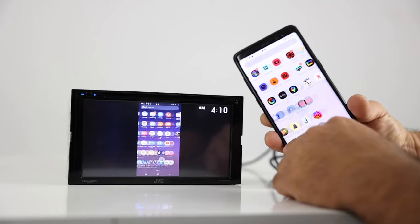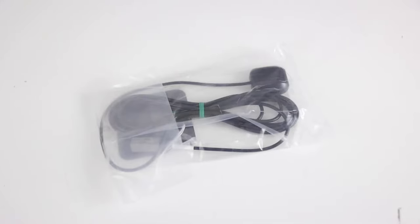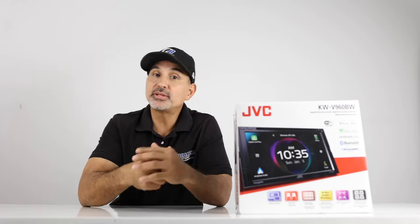This unit does wireless mirroring for supported Android devices and wired mirroring for iPhones, a microphone for hands-free calling, a GPS antenna for accuracy when using navigation apps. This unit also plays CDs and DVDs. Let's do the unboxing.